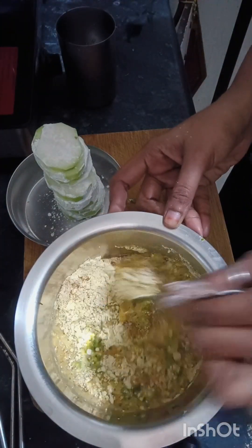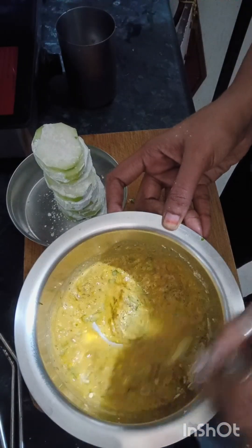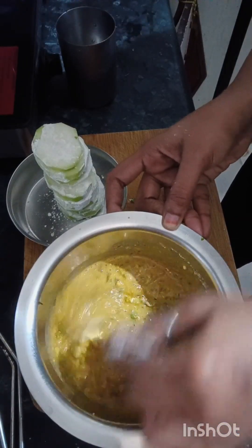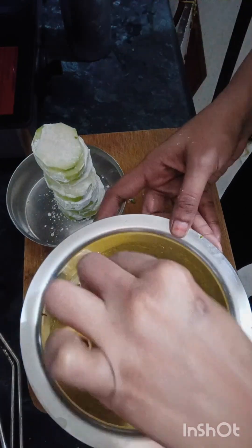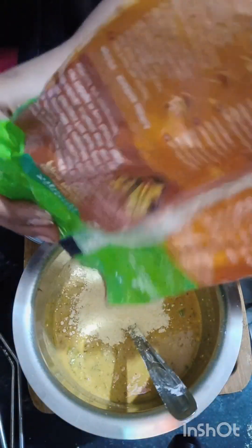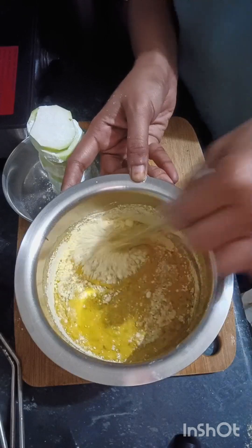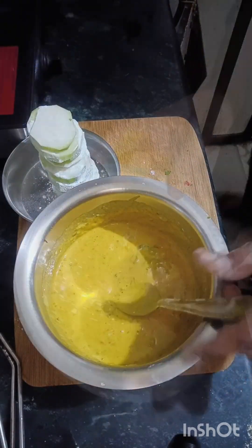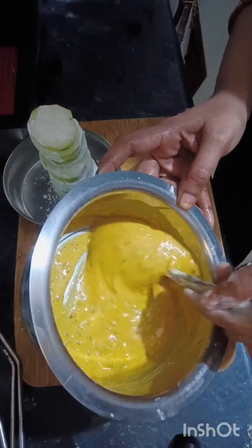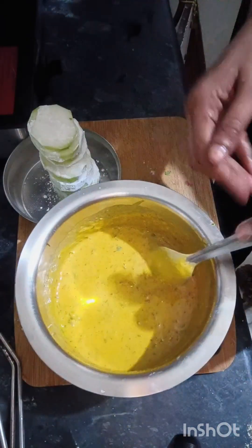We have cut the lauki properly. Now we have taken the water and the dry flour. I am using fine besan (chickpea flour). If you want, you can add water as needed. Try to use fine besan. Check the water consistency — it should be better than plain water.